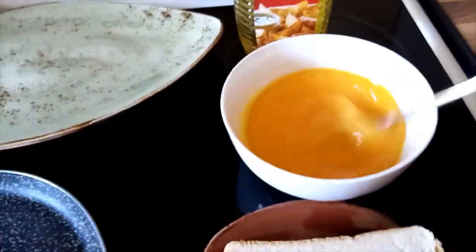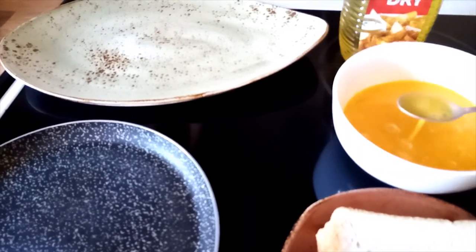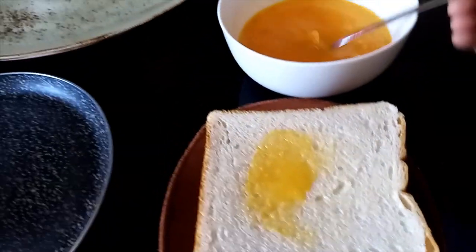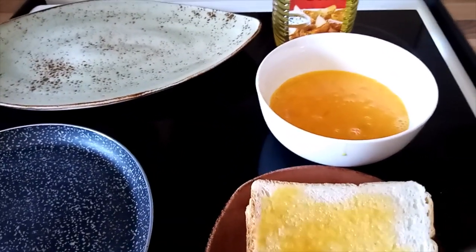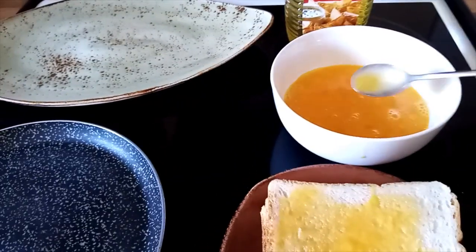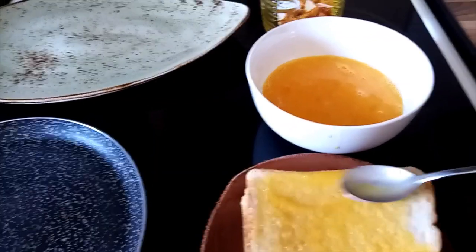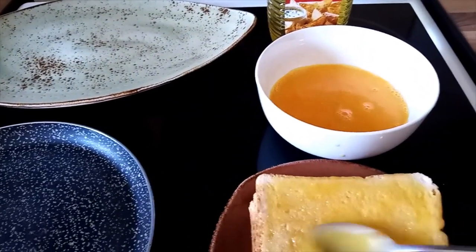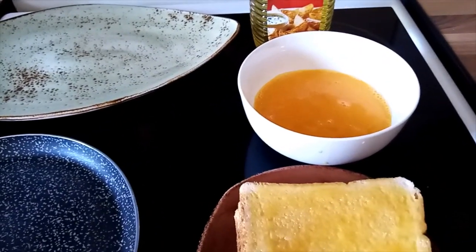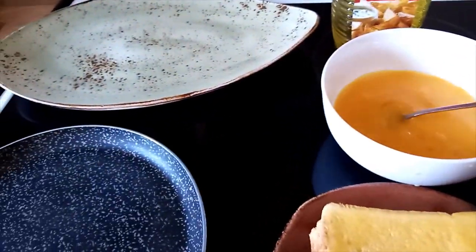My egg mixture is ready. I already have the pan on and I'll start one by one, smearing the first slice of bread on top like this, spreading the egg. That's my first slice of bread spread with egg.